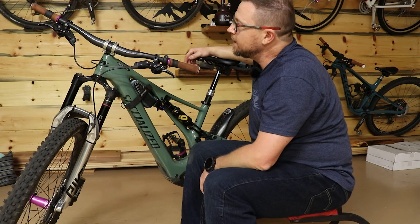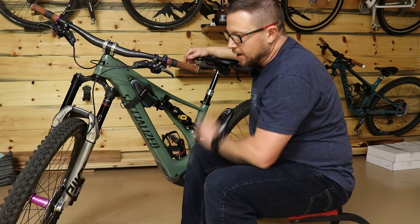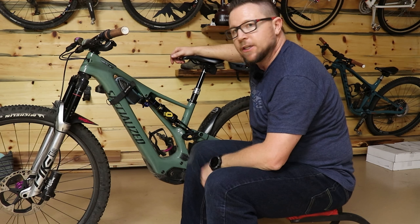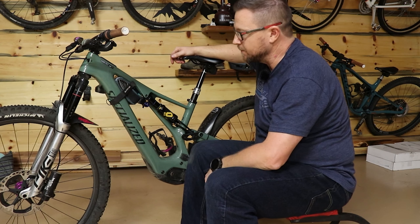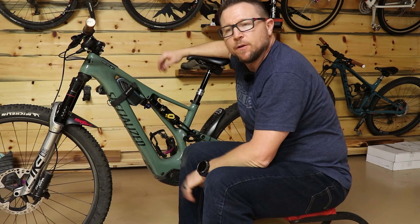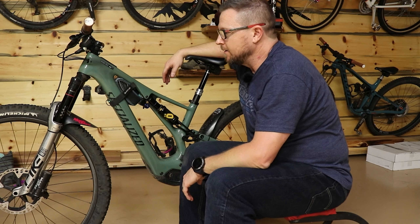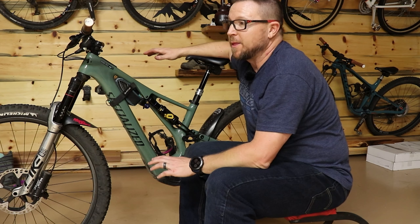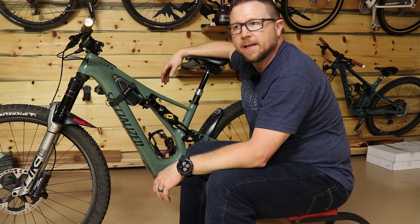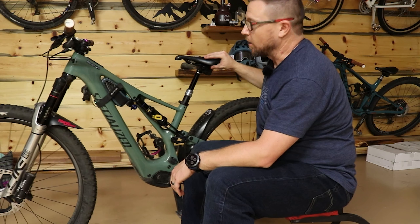She is running Code RSCs with MTX Red Brake Pads, center lock XTR rotors, and Industry 9 Hydra hubs. If you have not upgraded every bike you own to MTX Braking brake pads, you're missing one of the best upgrades — right up there with tires. You can run smaller rotors and get more power than you were getting out of big rotors with factory pads. They work great — I love them.